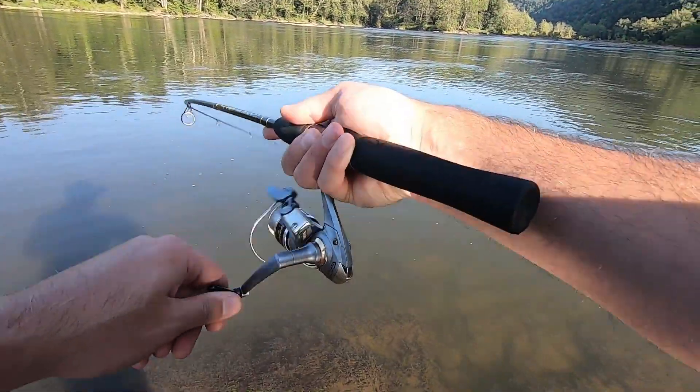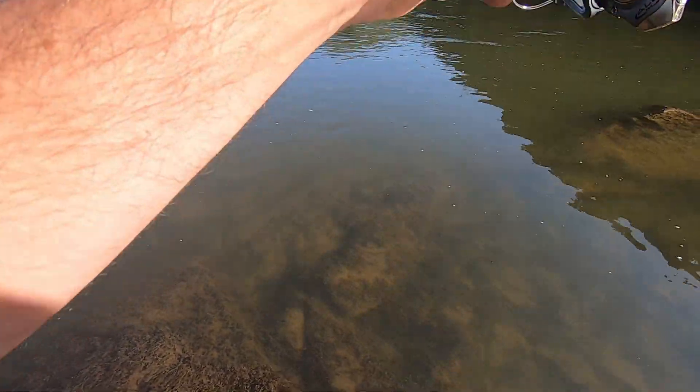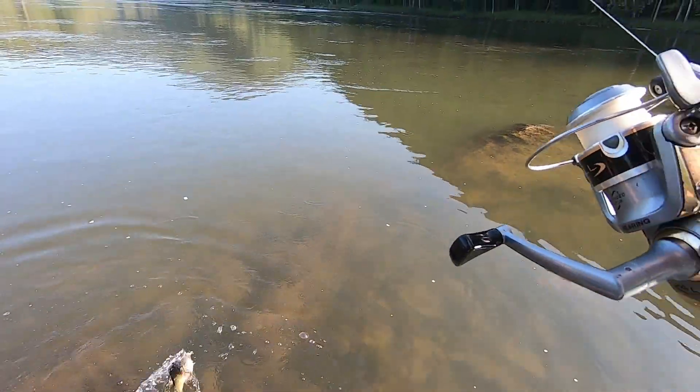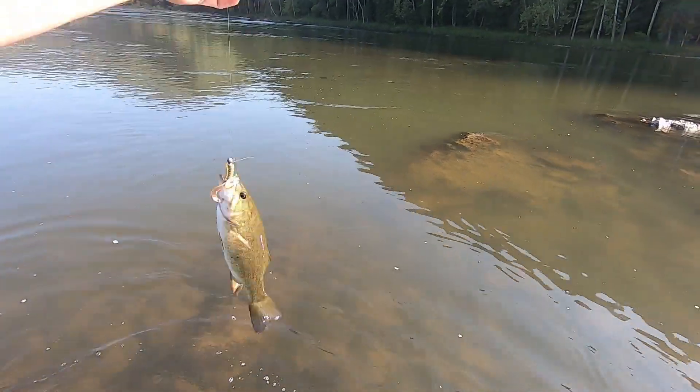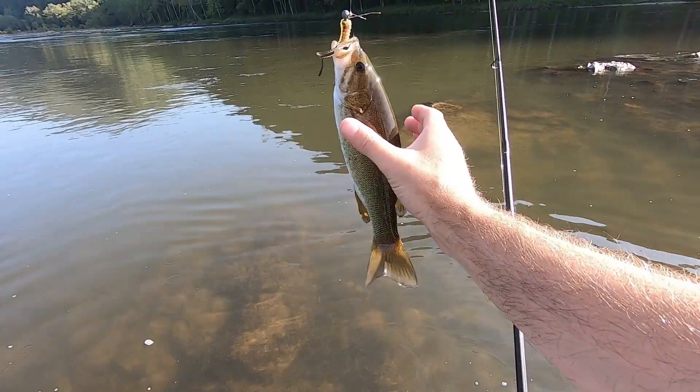Oh, there's one — ripping! A little bit better one. Biggest one caught today — probably 11 or 12 inches. Ah, he ain't that big — maybe a 10.